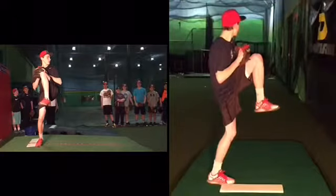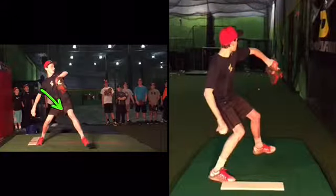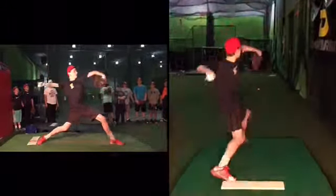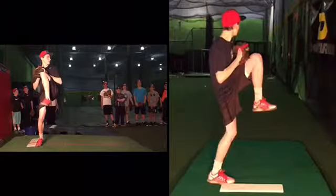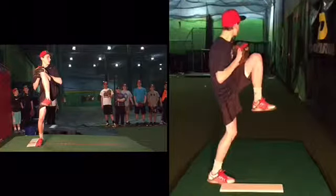I'll just say this: look at the path of your front knee, right there. Yesterday we saw good throwers are going to be taking that path. We're just trying not to kick our leg out from under us too soon. If I take you to the top of your leg kick, right here you move forward. You could turn away a little bit more, but let's say you just did this.